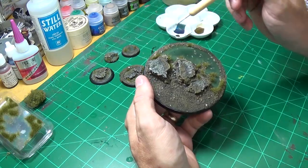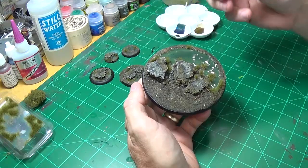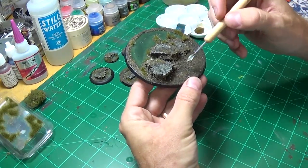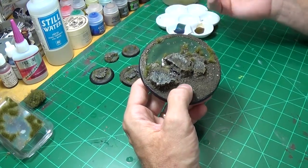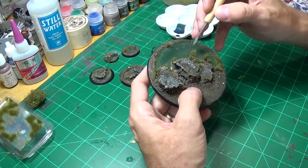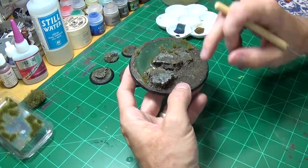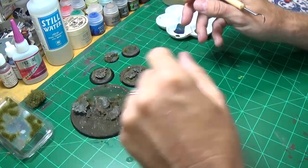I did do some dry brushing, but by going back in with a small brush and picking some of these larger stones out, it really adds depth to the base — gives you a whole other level of realism. If you want to learn about how I did the rocks and how I decorated the cork, you can look at my custom base video. But yeah, just use your imagination. I've never actually been to a swamp, but that's what Google's for — you can look up swamps and figure out how you want to make yours.